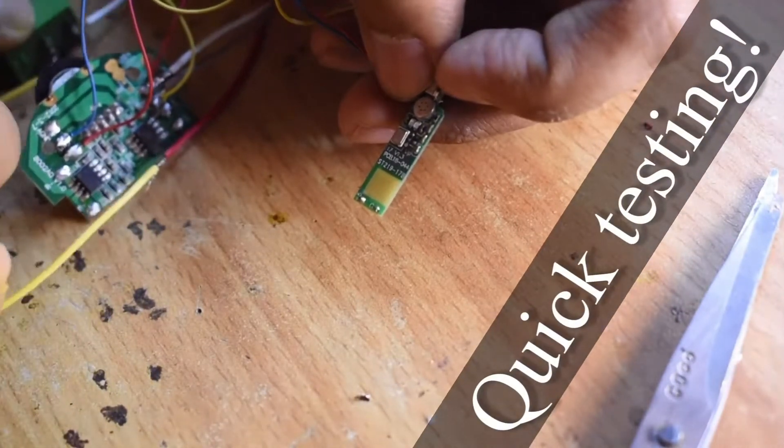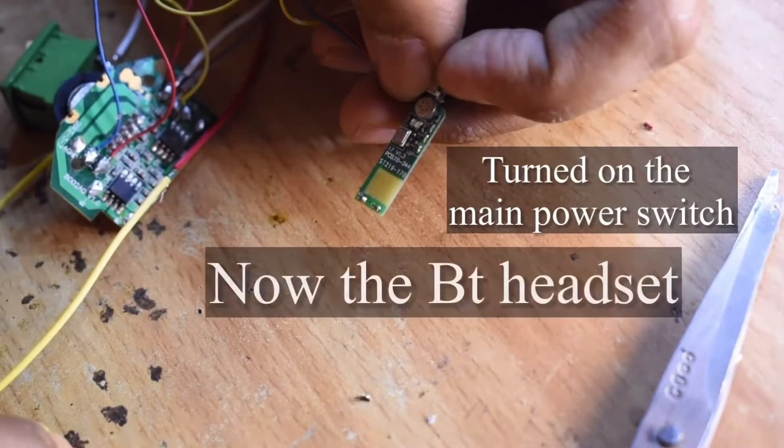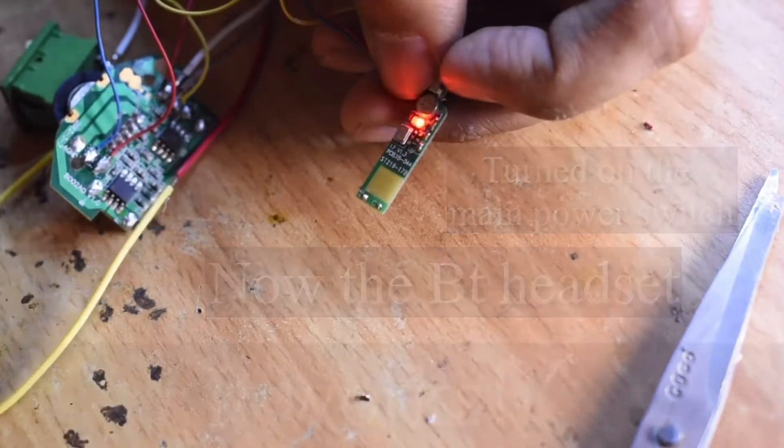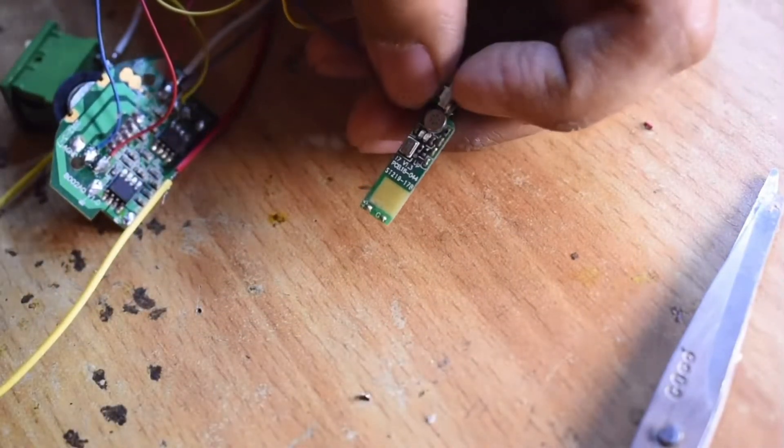During these DIY builds I urge you to test at each and every step to see that it works. Here I just turned on the master switch and then held the switch on the TWS board, and as you can see it is working.